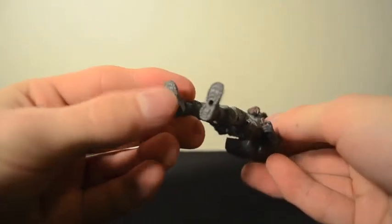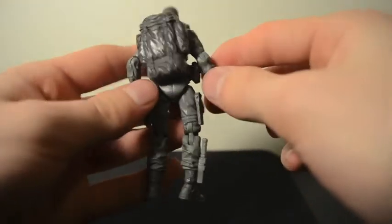Of course they all have peg holes on the bottom of their feet, so if you have dioramas or you're just collecting them and putting them on shelves, that's there for you.